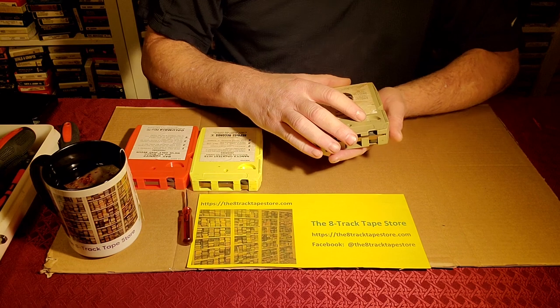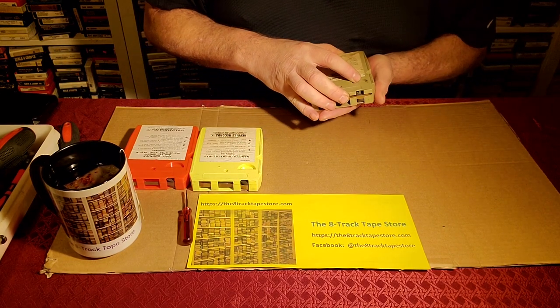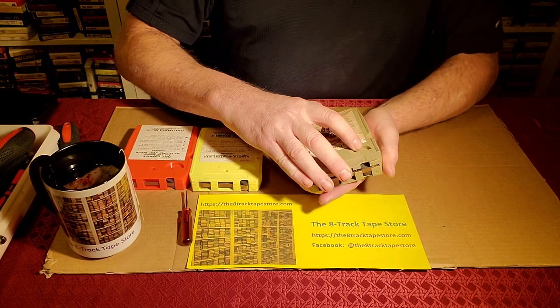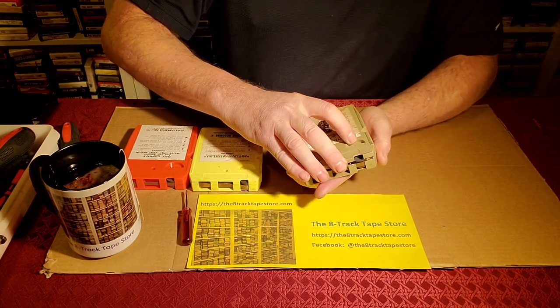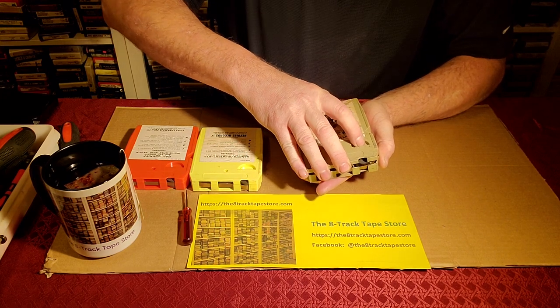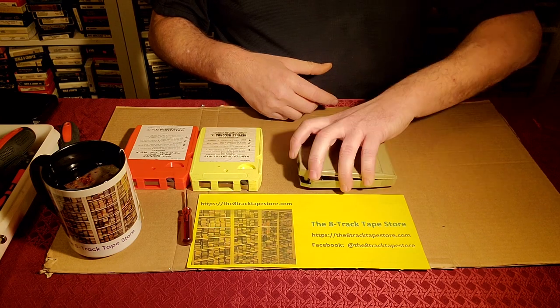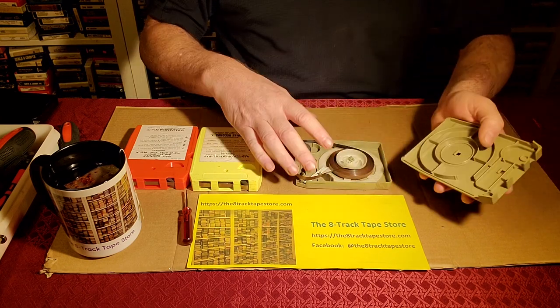We're going to slide this back, and we're going to have to apply a certain amount of force. We'll see these two sides — the top and the bottom of the cartridge — sort of separate a little bit. And there's a click, and there we go. I'm going to turn it over. This cart is now open.